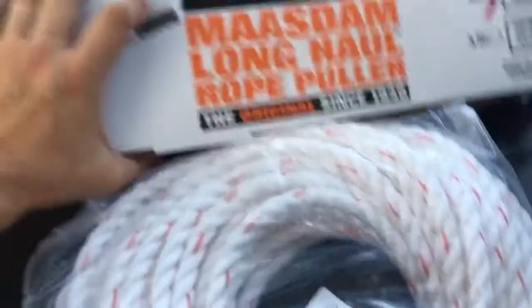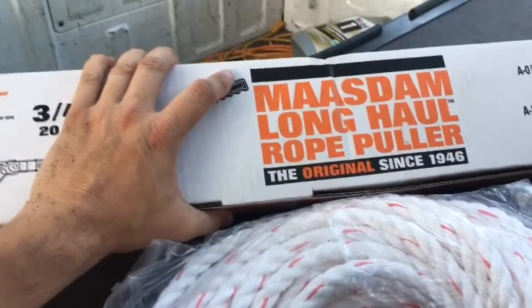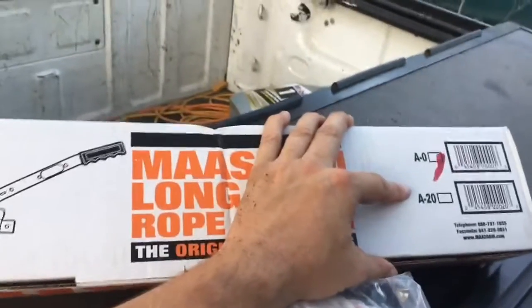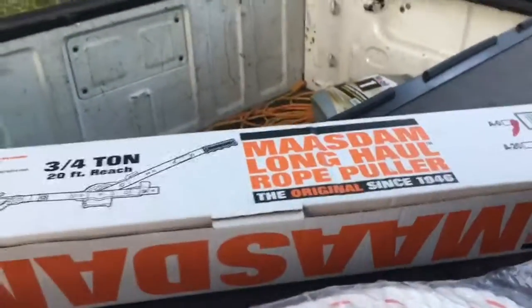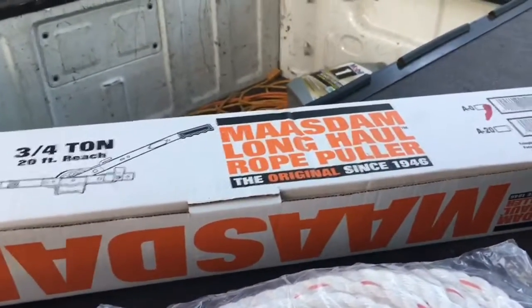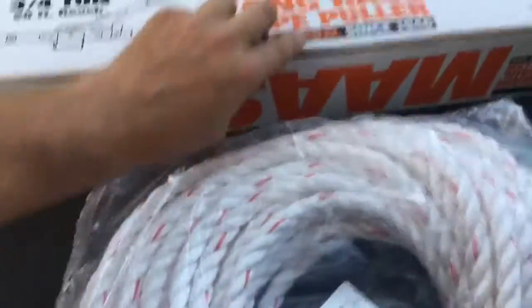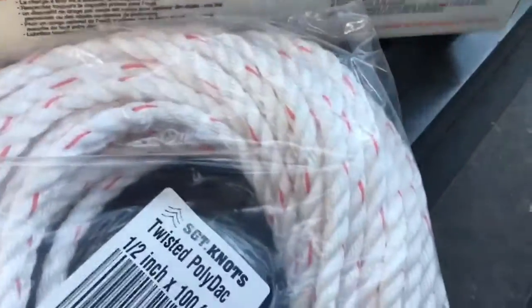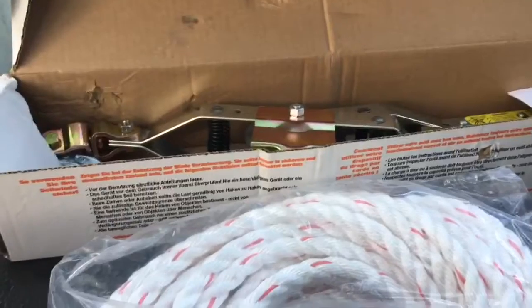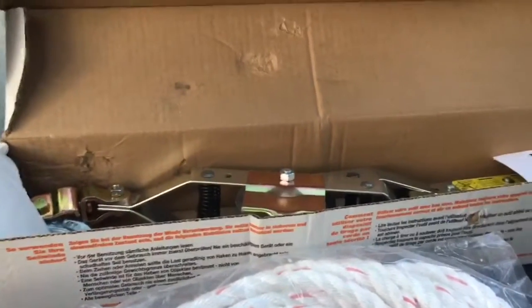I bought the Mazdam Long Haul rope puller off Amazon — it was about $47.99, no rope included. I later found out that at Home Depot the A20 model comes with a 20-foot piece of rope and it's only about a dollar more than Amazon. In my case, driving to Home Depot would have cost me about $25 in gas. So if you're in a bigger city you may want to run by Home Depot. The rope it comes with is the ProMaster rope by Samson, which is evidently pretty good stuff.